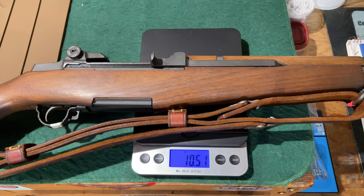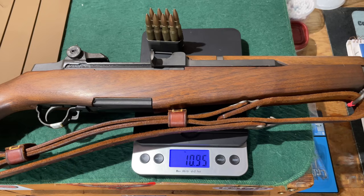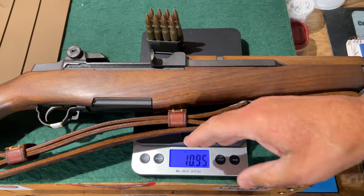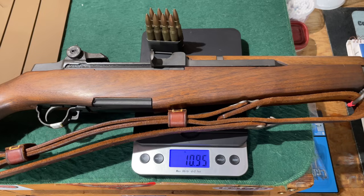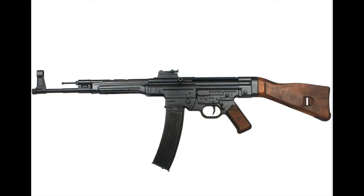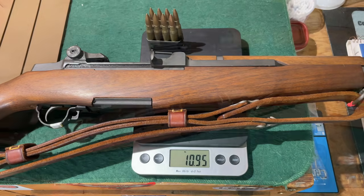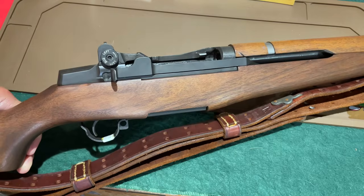By war's end the US military was already looking to replace or at least significantly modify the M1 design. One of the first complaints leveled against the M1 was that it is big and heavy. With nothing but a sling attached, my M1 comes in at just over ten and a half pounds, and adding an en bloc clip and eight rounds of ammunition brings it to almost eleven pounds. When US troops looked at firearms developed during World War II — like the Sturmgewehr developed by the Germans — they saw a smaller, lighter weapon that held far more rounds and still allowed troops to move and maneuver more easily.